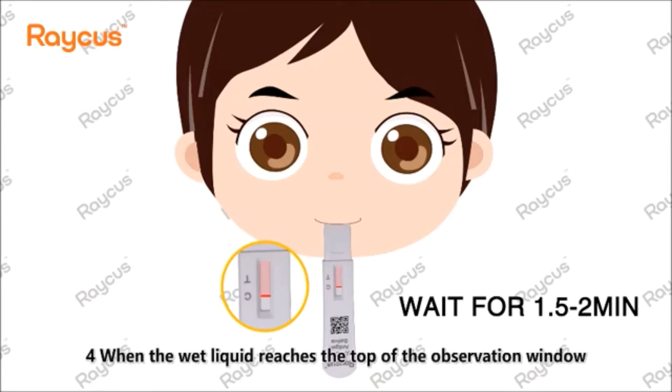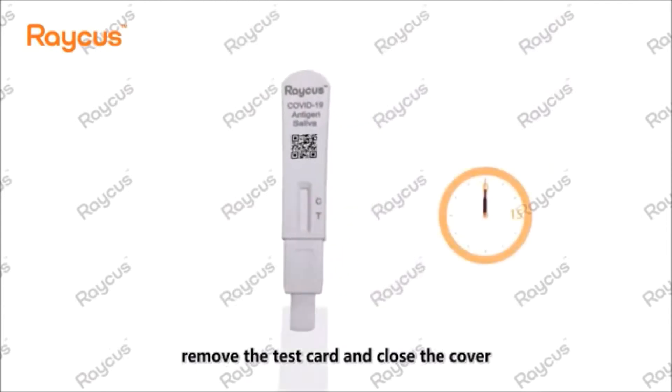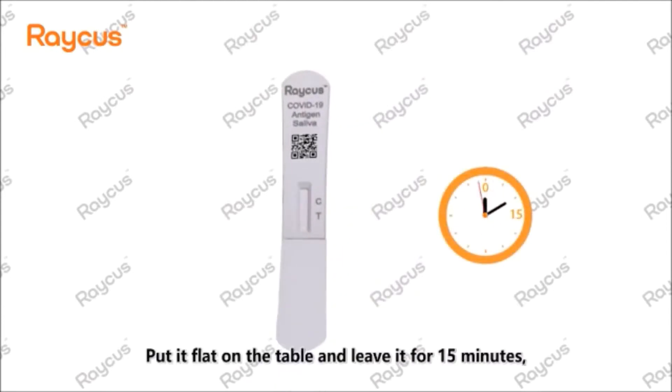Step 4: When the wet liquid reaches the top of the observation window, remove the test card and close the cover. Put it flat on the table and leave it for 15 minutes.